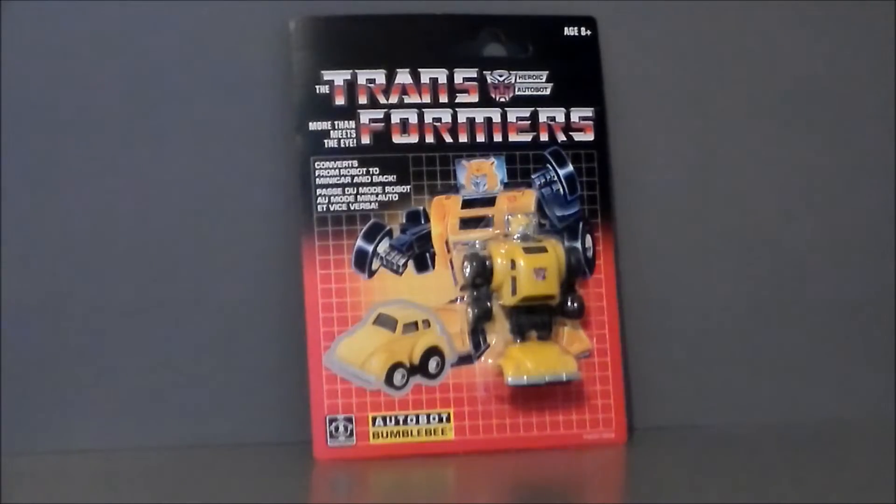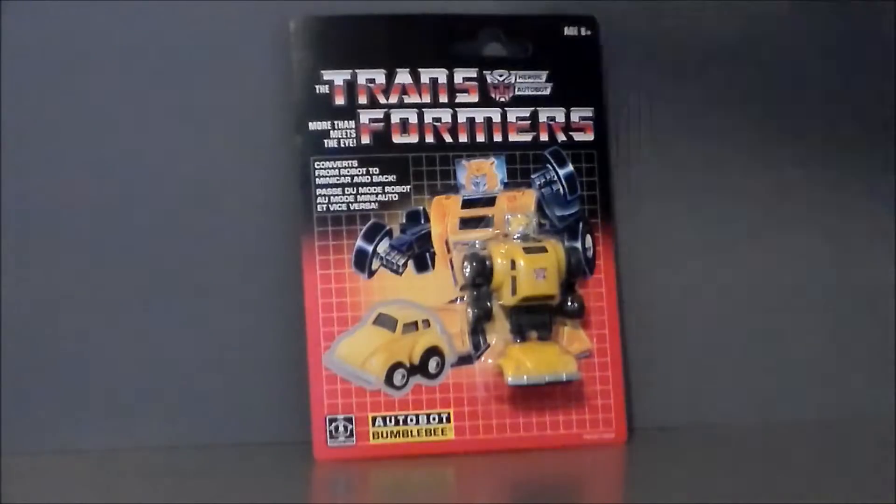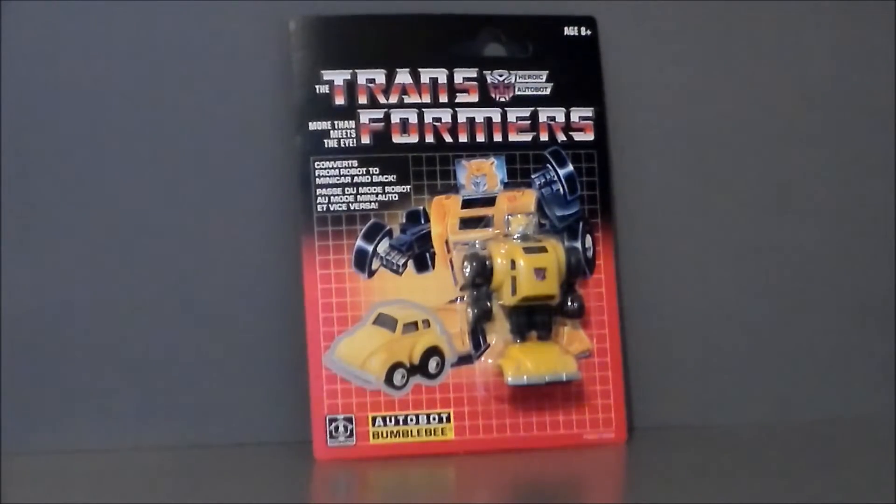Hello YouTube! Ultramaximus back with another retro review. Today we're going to rewind back to 1984 — well, no, it's 2018. And this is the Walmart exclusive vintage G1 reissue series Bumblebee.